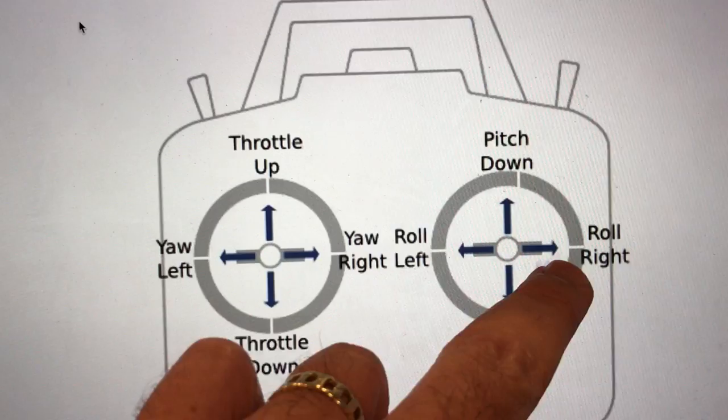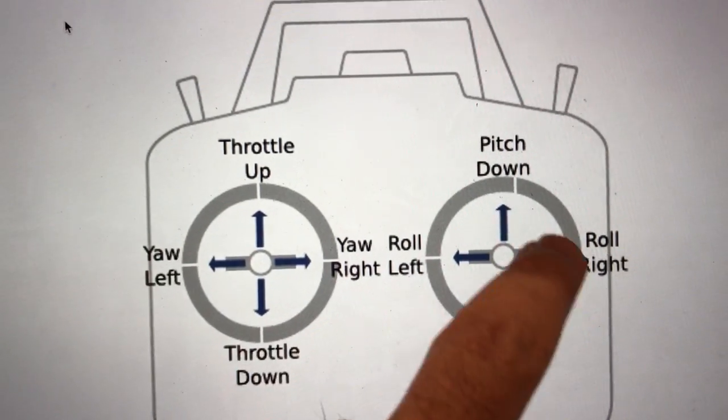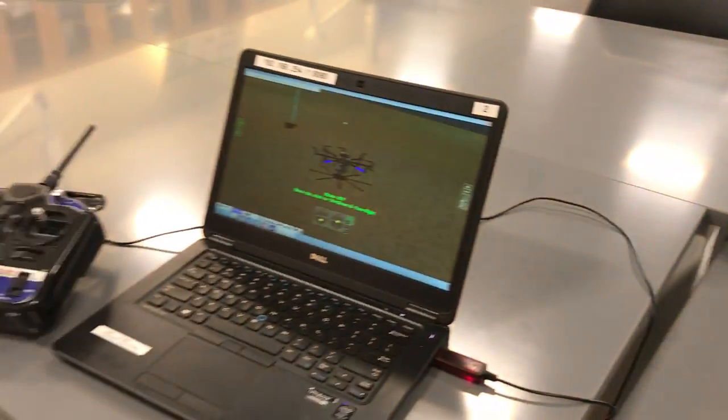We have a left stick and a right stick. The left stick is going to be throttle up, go high, go down, yaw left, yaw right. Then the right stick controls pitch up or pitch down and roll right or left.